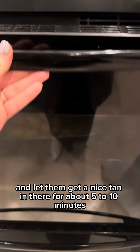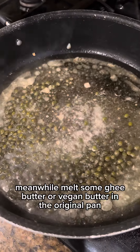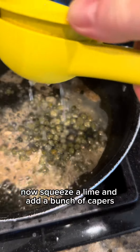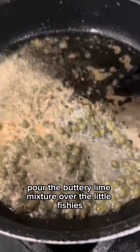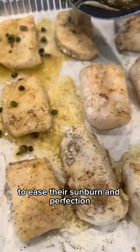Put them in the oven and let them get a nice tan in there for about five to ten minutes. Meanwhile, melt some ghee, butter, or vegan butter in the original pan. Squeeze a lime and add a bunch of capers and scrape all the yumminess together. Pour the buttery lime mixture over the little fishies to ease their sunburn and perfection.